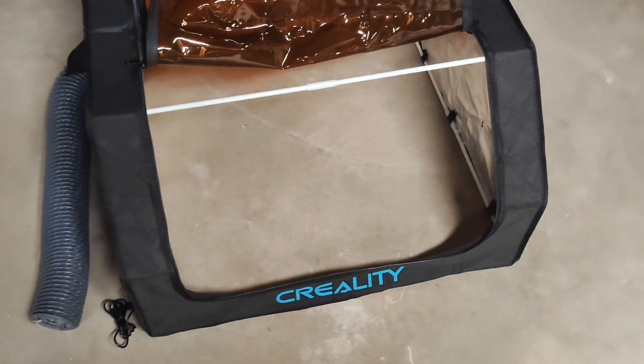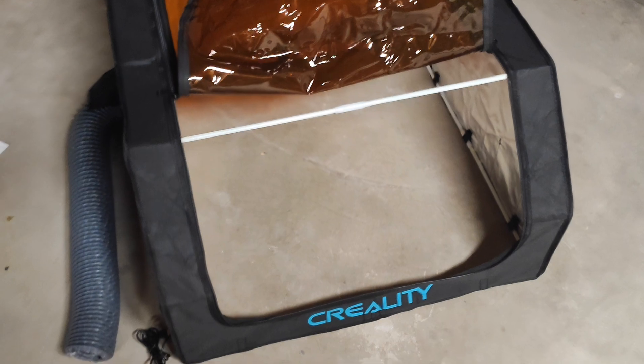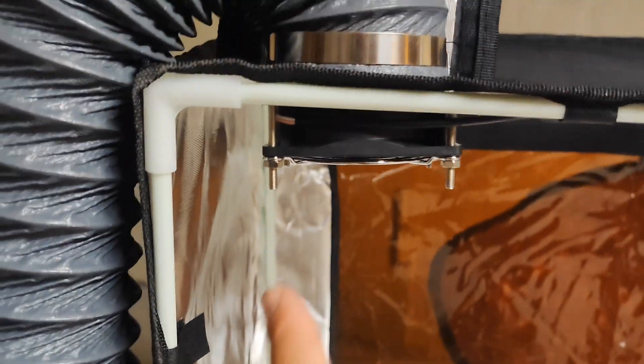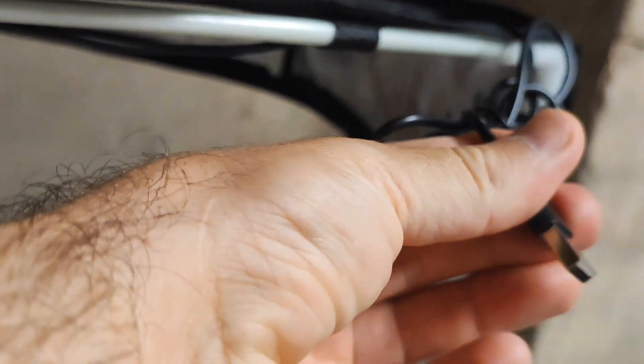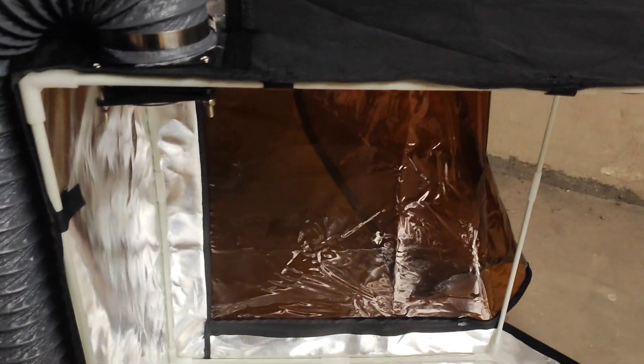This enclosure is very smart and actually quite huge, so you can use it not only for the laser but for CNC or other things as well. They've added an integrated cooler/fan, and you can connect it to your PC via USB so it sucks out all the smell that comes from your laser. Very smart.